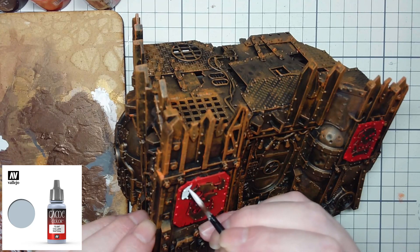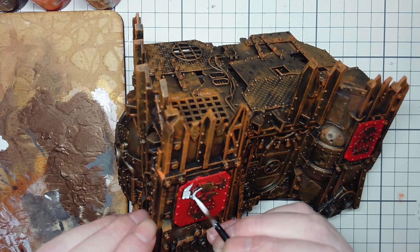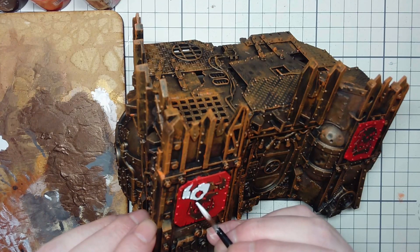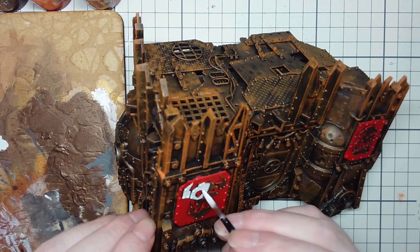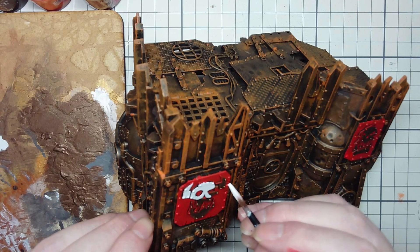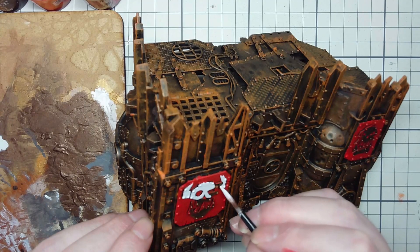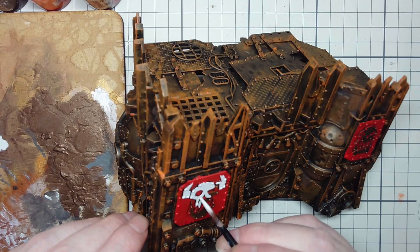Once the red is done I like to hit it with a little bit of Wolf Grey from Vallejo for the white parts. It's close enough to white to be visually picked up as white against the red, but it's not so white that it stands out and looks too pure. You just want to go over stuff reasonably neat but not tidy. You want the brush strokes within the white to appear, because they were probably put there by some grot who didn't really care about what he was doing.